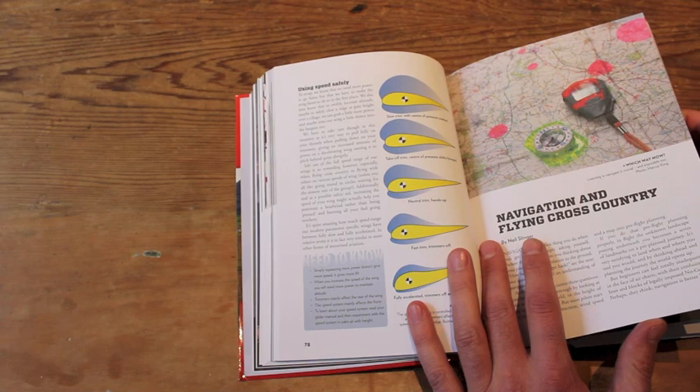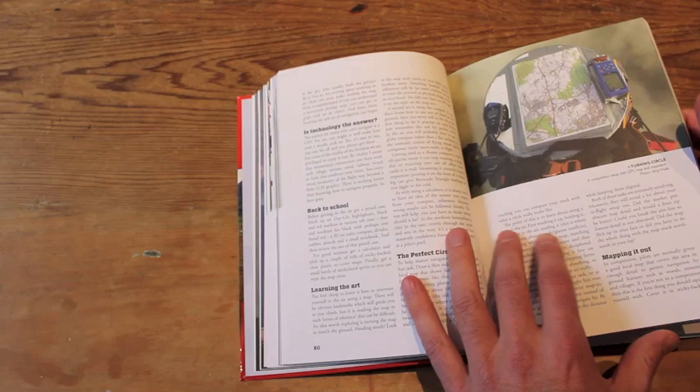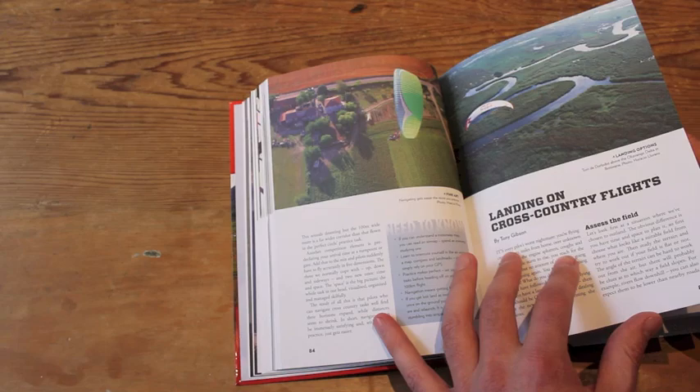The book is designed to be a reference book, so you can read it from front to back if you want, but it's perfect for dipping in and out of, for keeping on your shelf, for referring to when you need to remember something, or when you want to refresh what your instructor said, or just to learn new things.